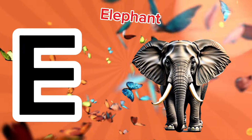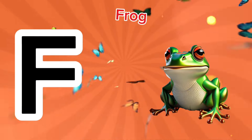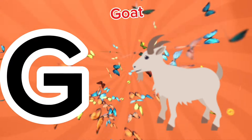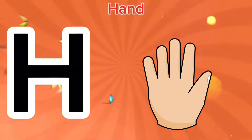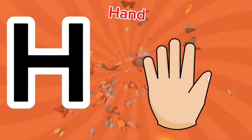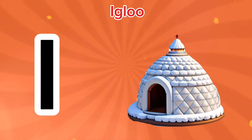E is for elephant, a-a-elephant. F is for frog, f-f-frog. G is for goat, g-g-goat. H is for hand, ha-ha-hand. I is for igloo, e-i-igloo.